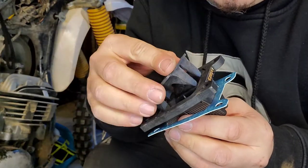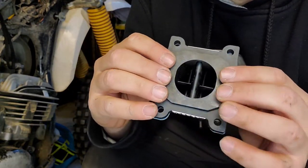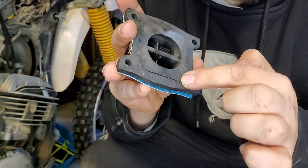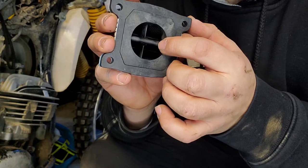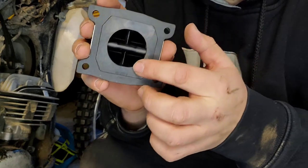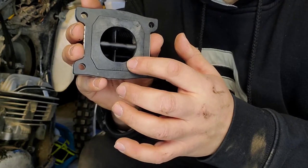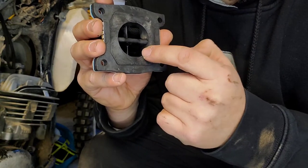I asked Jeff from Moto Tassanair whether it was worth taking out that internal piece — what the benefits, pros, and cons were. He told me this piece ensures you have bottom-end torque when riding, which is important for trails, and it also regulates air velocity. For my purposes I'm going to keep it in. I spoke to a couple of guys who took it out, but I'm going to trust the pros — I recommend you leave it in as well.